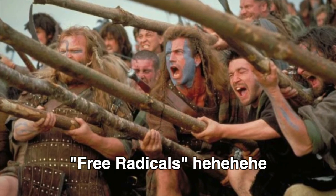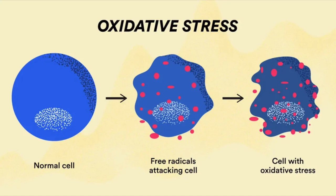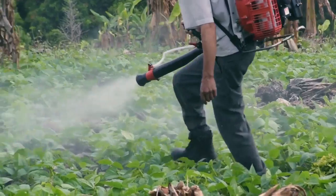Free radicals are unstable molecules that over time can cause damage to our cells. While free radicals are created as a byproduct of regular normal metabolic processes, they also come from external sources such as pollutants, chemicals, and all sorts of stuff in our modern world.